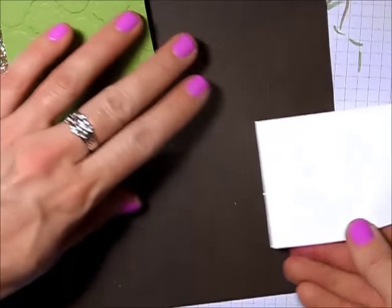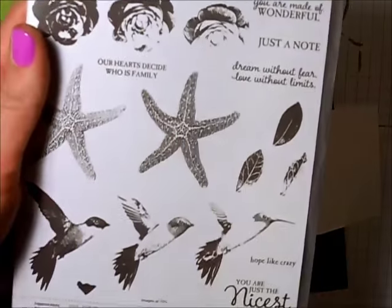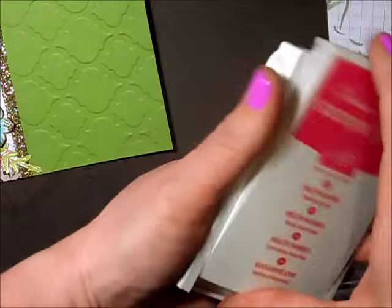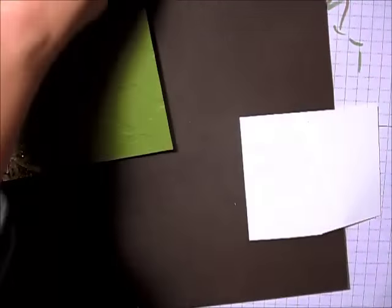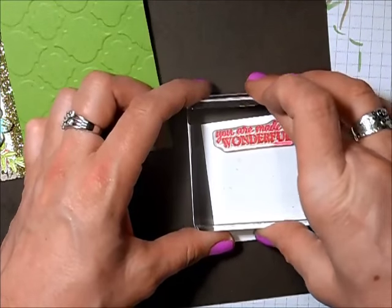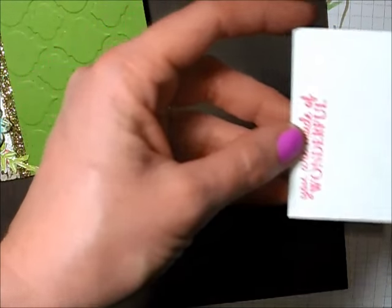Now it's time to stamp the sentiment. Using a piece of scrap paper, I'm going to use the Picture Perfect stamp set and the verse 'You Are Made of Wonderful.' This is the sentiment I used on my thank you cards for my customers because I do think my customers are pretty darn wonderful and I want them to know that. I stamp it in melon mambo and trim that out with my scissors.